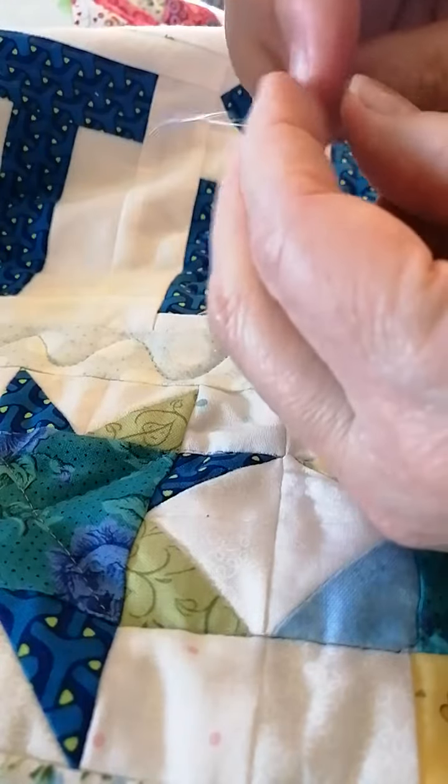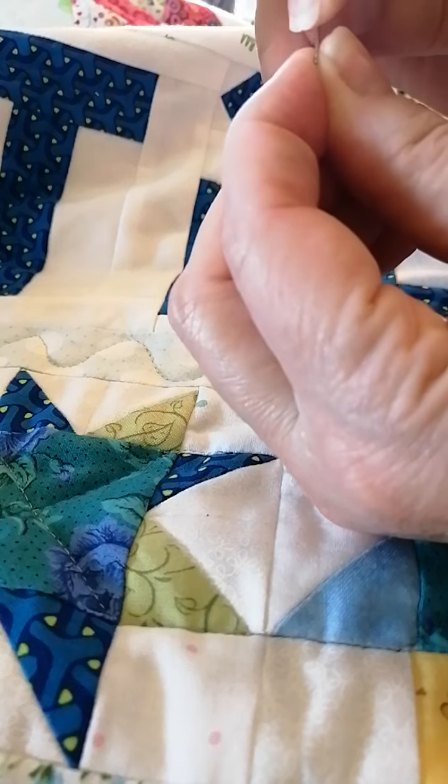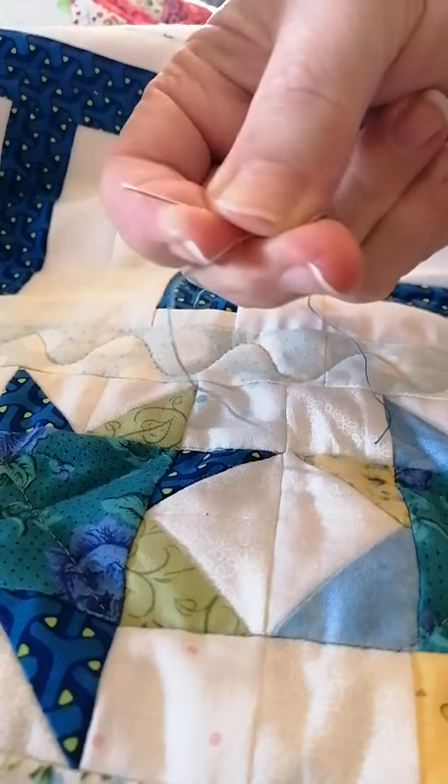Now I'm going to try and thread my needle without my needle threader — see how well my eyesight is. That declines as the day goes on. Look at that, first try! Okay, there I am, ready to sew it in.